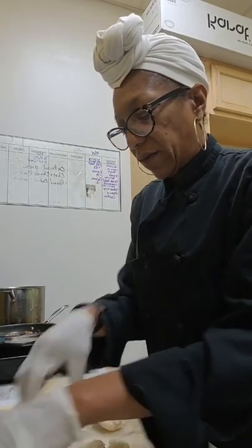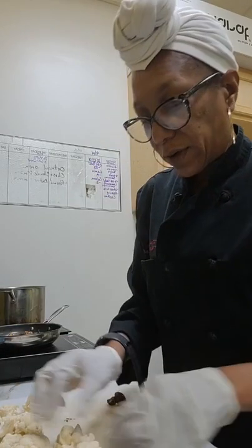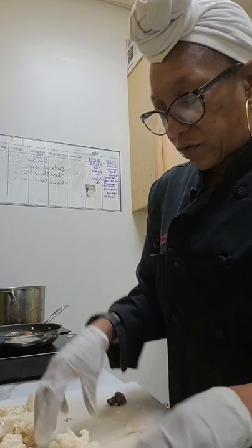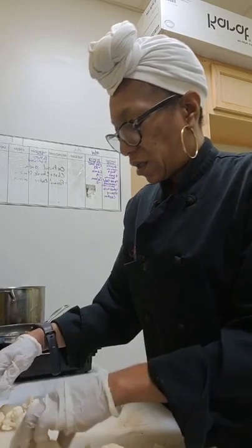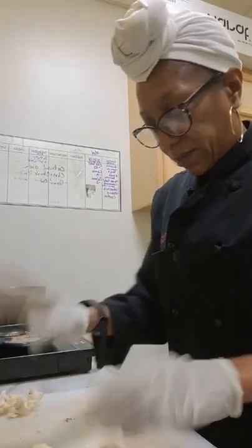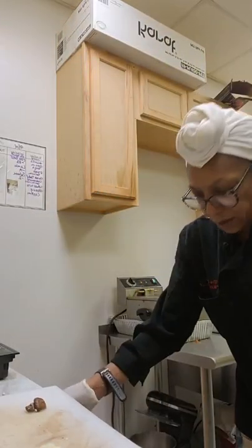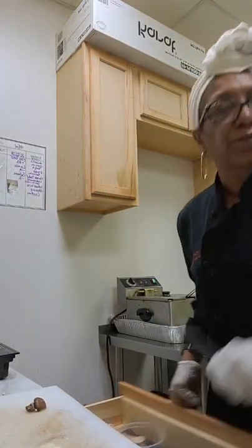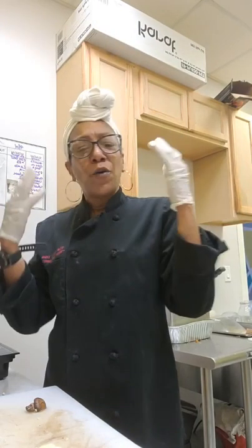All right, so I'm getting ready for my clients. I'm getting ready for an order to be picked up — two, three, four, six, eight, ten, twelve — all right, so I got 14 going on there that I'm gonna keep for the soul bowl. Let me stir these beans now that I'm thinking about it. Come on through, pinto beans — come on through, greens.